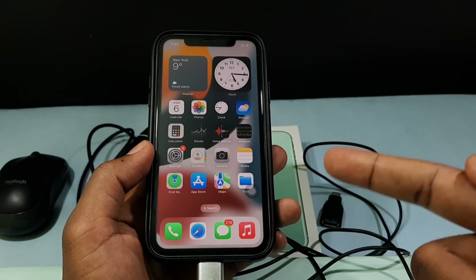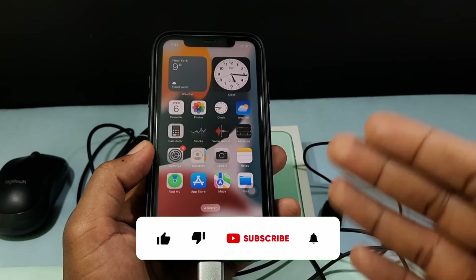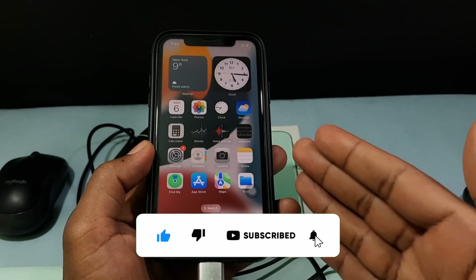Then after unlocking your iPhone, just unplug the OTG. This is how you can unlock your iPhone screen when your touchscreen is not working. I hope this video helps you — if it really helps, please leave a like and share this video with your friends. Thanks for watching.